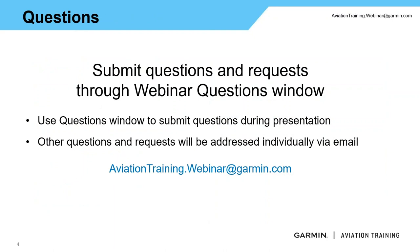As we go through this webinar, if you have a question, feel free to use the questions box within the GoToWebinar platform. I'll be more than glad to answer any questions. If you don't get a question answered this evening, or as you're out flying in the field and come up with another question, please email us at aviationtraining.webinar@garmin.com. That email address will be in the upper right-hand corner for the rest of this presentation.